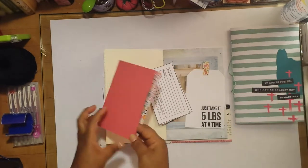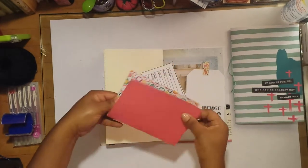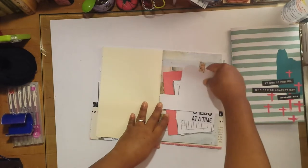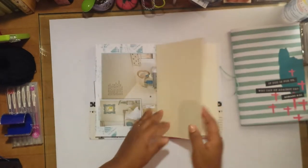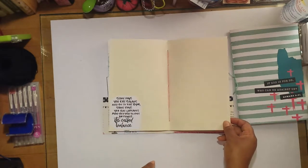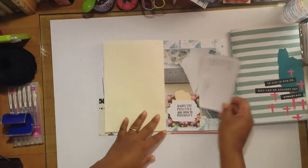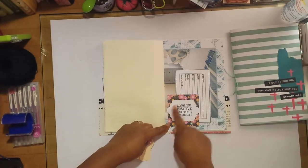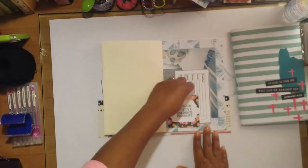There's a belly band with a big journaling tag that says 'just take it five pounds at a time,' and some more note cards to document breakfast, lunch, dinner, snack, exercise, and water intake. This is from one of my Illustrated Faith paper pads — I folded it in half and left it blank for notes, slipped inside the belly band. There's another quote: 'some days you eat salads and go to the gym; some days you eat cupcakes and refuse to put on pants — it's called balance.' There's also a little slip pocket with a tab punch that says 'always stay positive and be open to possibility,' and some little tags tucked in there.